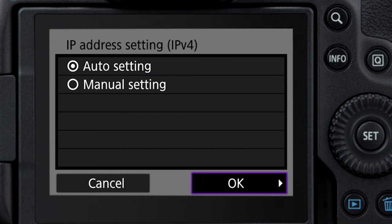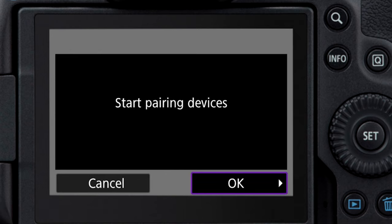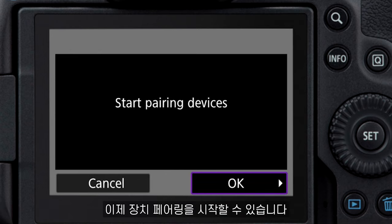Now we go to Auto Settings — and this is really important — disable. And now we can start pairing the device.